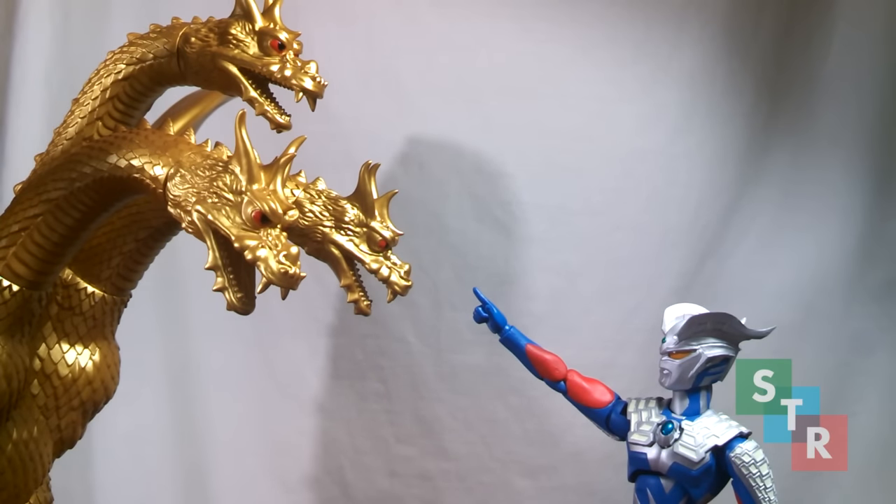Hello collectors and welcome to my review of the Ultra Act Ultraman Zero Renewal. A fan favorite Ultra with a ton of moves and abilities, it naturally lends itself to an awesome action figure. Let's take a look to see whether or not it's worth adding into your collection.